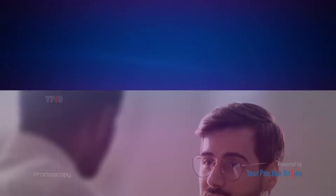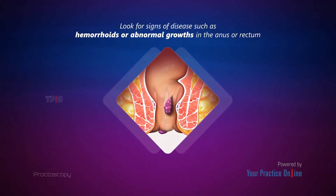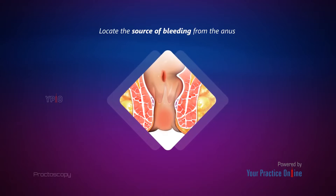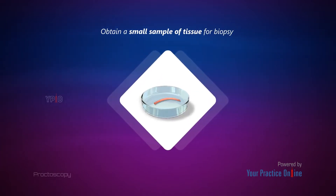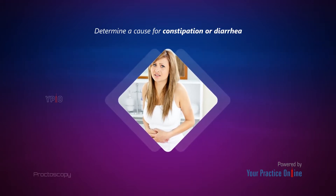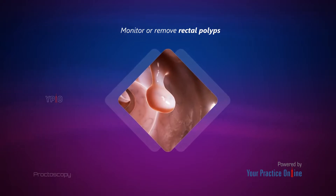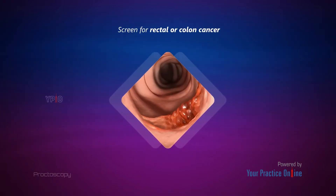Your doctor may recommend a proctoscopy to look for signs of disease such as hemorrhoids or abnormal growths in the anus or rectum, locate the source of bleeding from the anus, obtain a small sample of tissue for biopsy, determine a cause for constipation or diarrhea, monitor or remove rectal polyps, or screen for rectal or colon cancer.